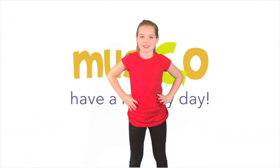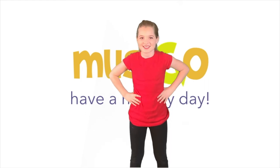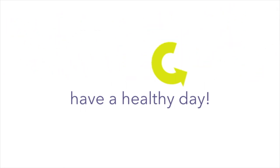For more fresh, healthy activities, please like, subscribe and share. Have a healthy day together.